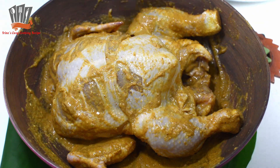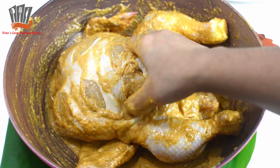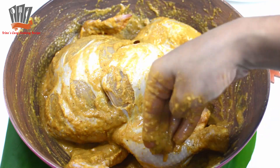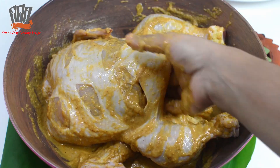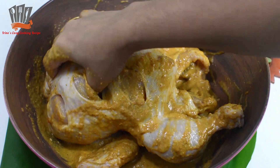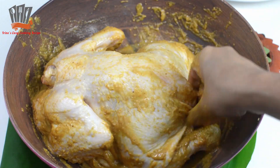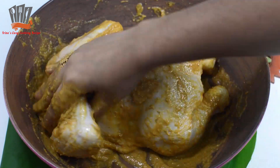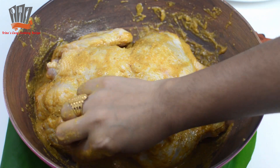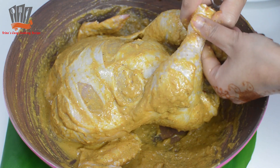The spice mixture that we prepared — I have applied that mixture all over the chicken. I will keep some marinade aside to brush on while grilling. Now the spice mixture needs to be applied well on top, below, and all sides of the chicken.